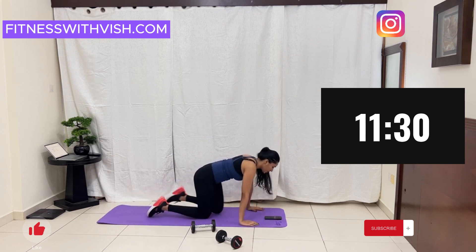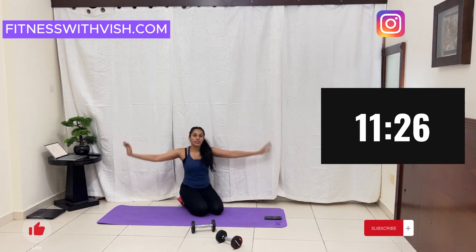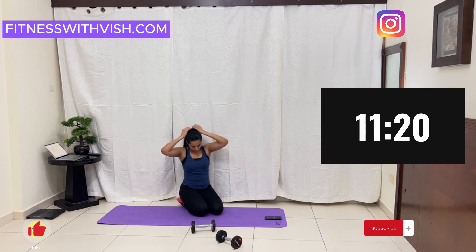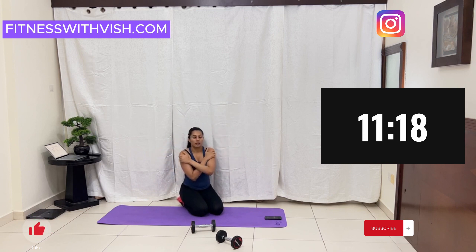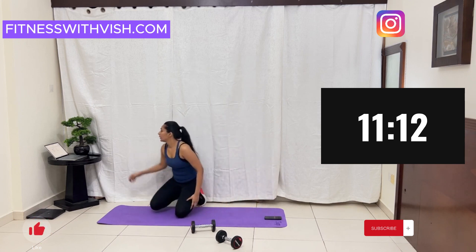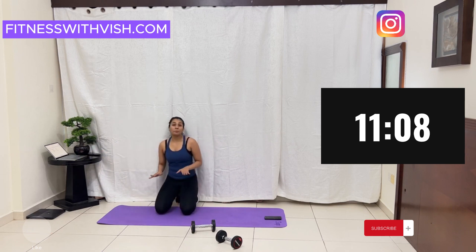And you're done. Good job. Next, we are doing full arm plank hold.